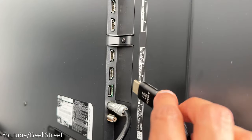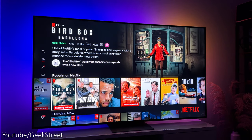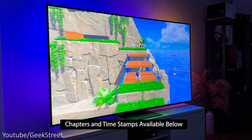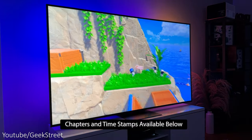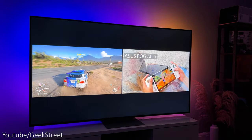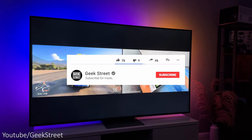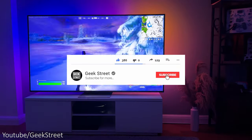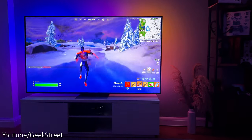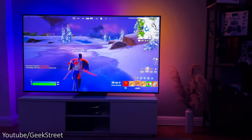I'll be showing you around the design, setting it up, and testing it out for general usage and gaming to see what the picture quality is like, together with seeing how well it performs. Hopefully this review will give you an idea of whether it's worth getting or not, plus I'll highlight any pros and cons. If you're new to the channel, please subscribe and hit the bell icon to get notified of my next release, and if you have any questions drop them in the comments below.